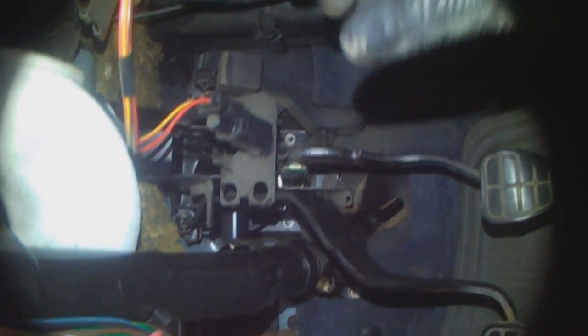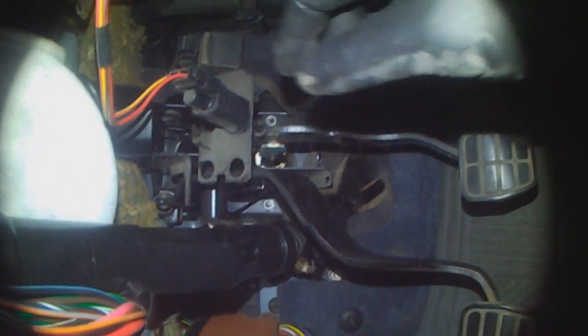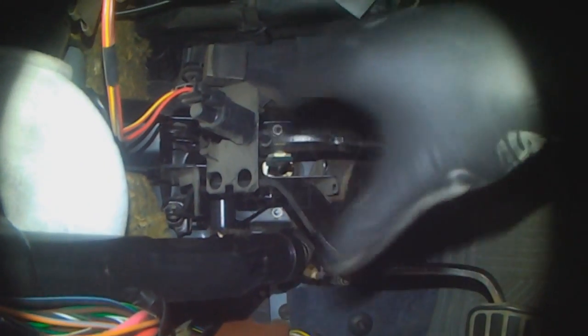Then I would remove the whole pedal cluster and re-weld it. But this customer doesn't want the extra labor for removing the pedal cluster, so I'm just going to unhook the cable from up here.